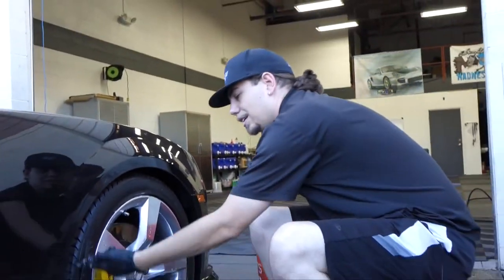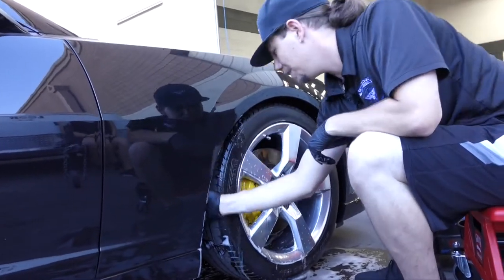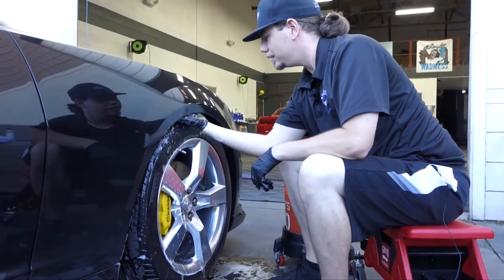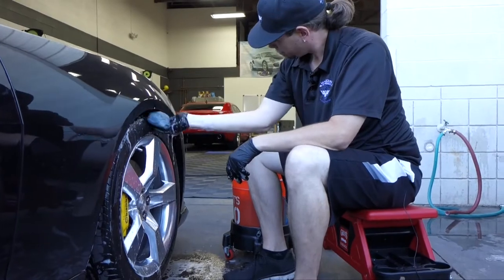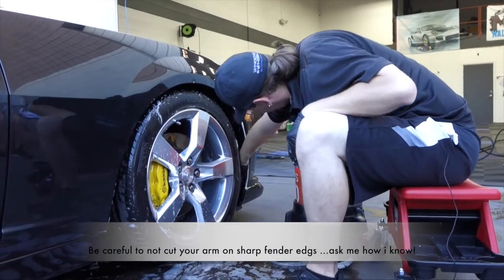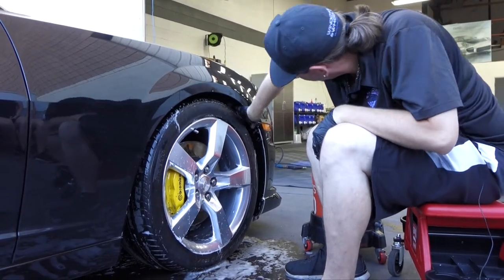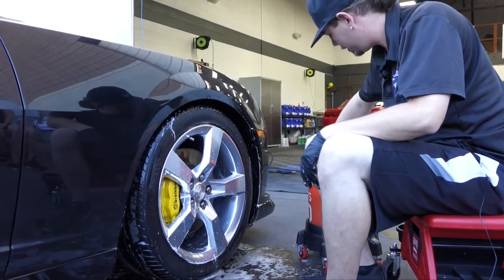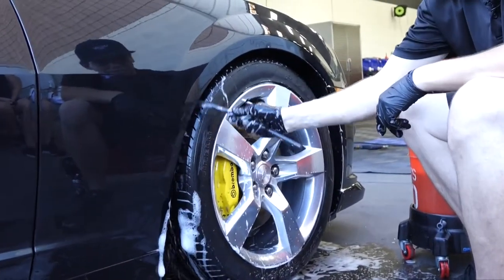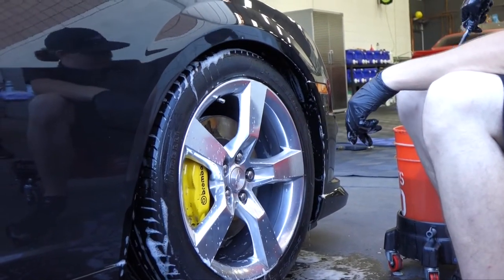Now that the tire and rim are done, we're getting up in the fender well. A sponge usually works best because you get a little more pressure in there — you do have to get elbow deep. Some cars this won't be possible, but for mine it's semi-possible. For areas you can't reach, take your wheel woolie back in there — it has a nice plastic handle so you don't have to worry about scratching. Agitate a little bit and you're done.